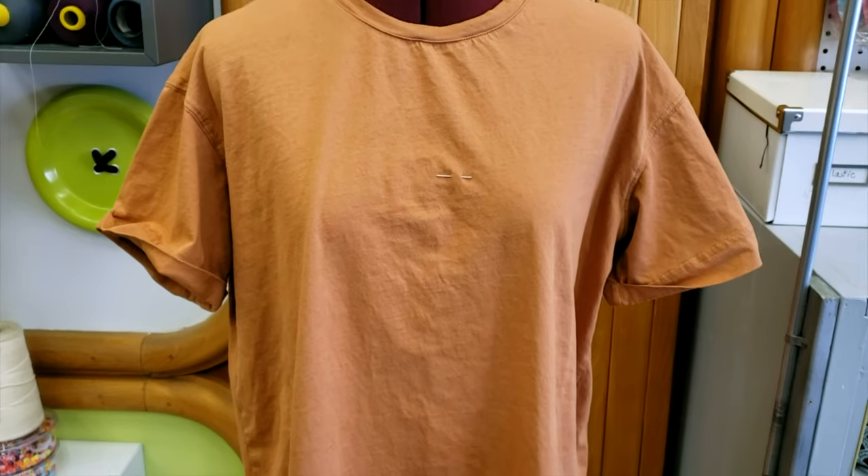Hey guys, welcome to Downtown Tailoring. You know, sometimes I have a bride and she says, 'Oh, I have a wedding gown with beads and lace and I need to take it in, shorten it, add the sleeve.' And I say, 'Okay, yeah, no problem.' And then she says, 'And I have a t-shirt, can you shorten it?' And I'm like, of course! So I guess that shortening t-shirts might be a little bit difficult.